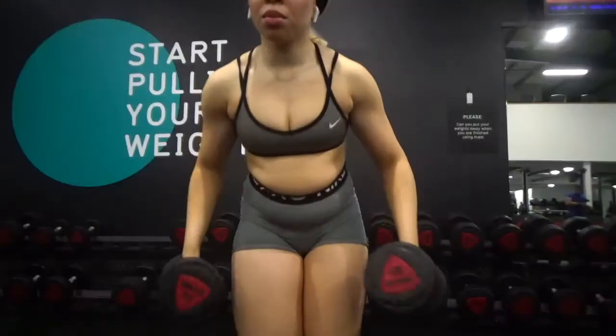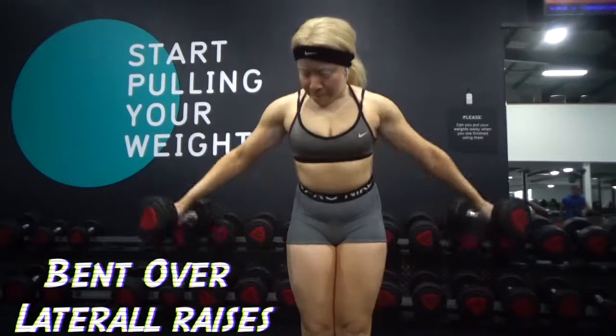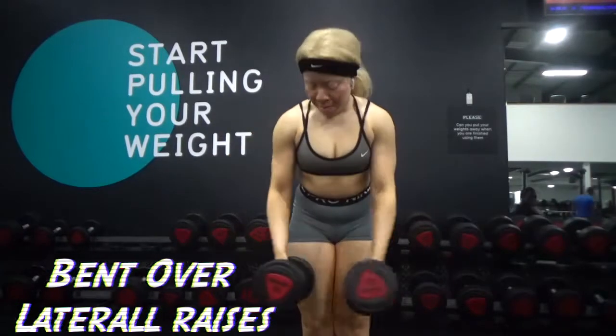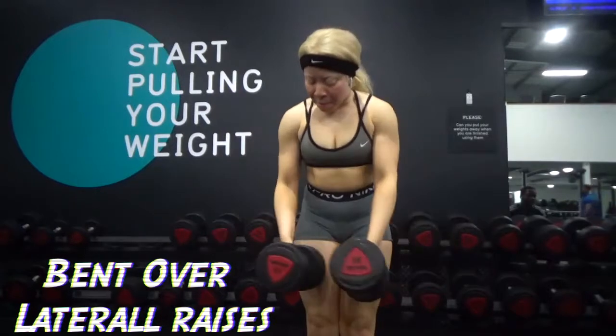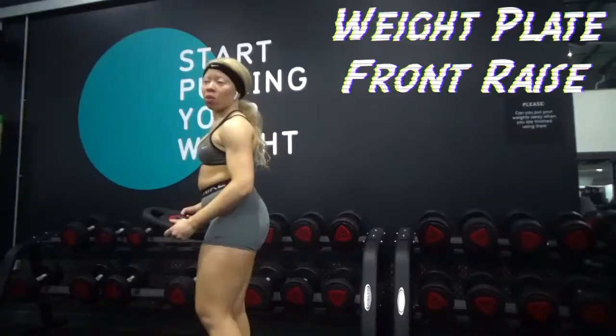Here I am doing bent over lateral raises. I like doing these but I'm not exactly sure how effective they are. My upper body exercises I pick based off of vibes, not whether they work or not, because I'm not trying to grow my arms — I just want them to be nice and toned.